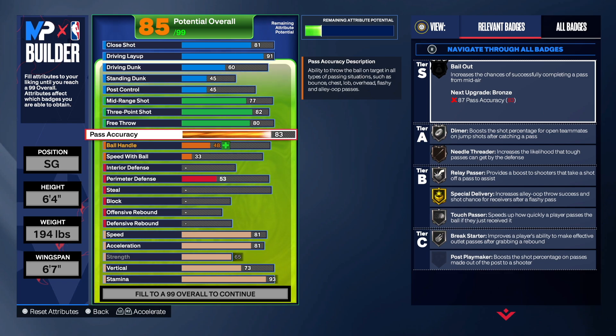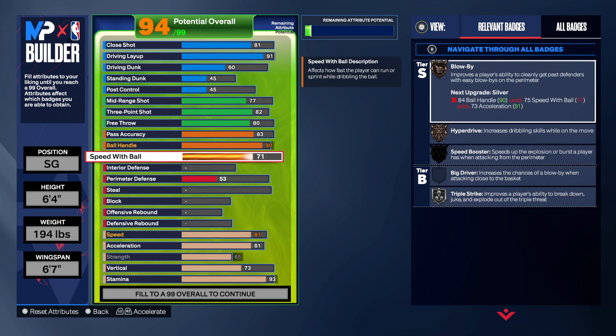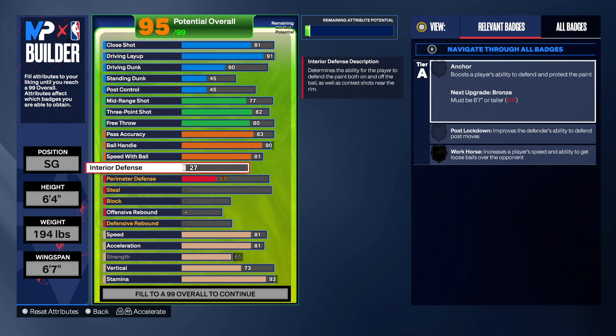Pass accuracy, we're going with an 83 because that's what his exact pass attribute was. You get needle threader, relay passer, special delivery, touch passer, break starter, dimer — great to have. He had an 89, but I decided to go with a 90 on the ball handle. 90 just looks better, and I think we also unlocked some great dribbling animations at 90. 81 on the speed with the ball, which is going to also be great.